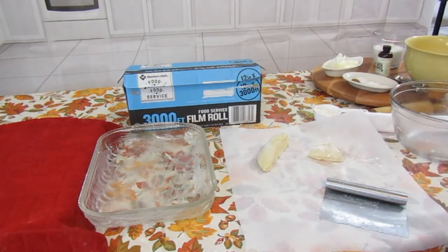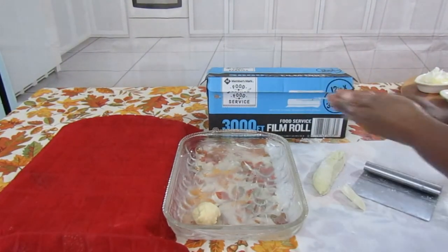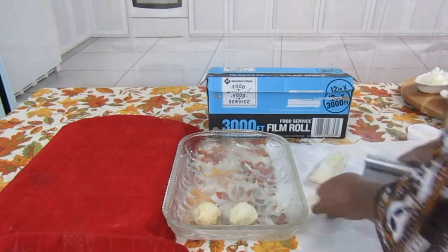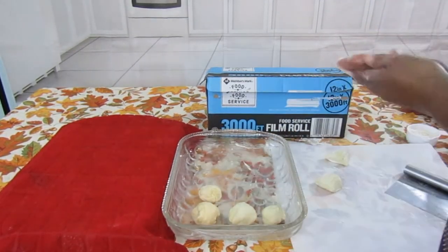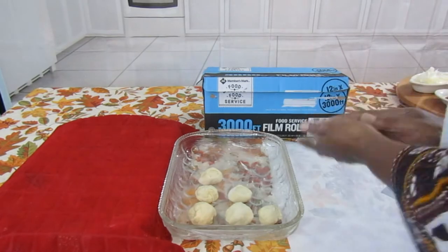These are the extra rolls that I had. These are delicious dinner rolls. I don't know what you're going to serve them with, but I'm going to serve them with some turkey and gravy.